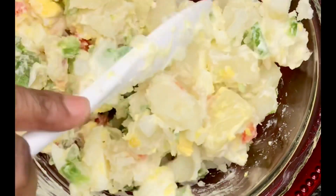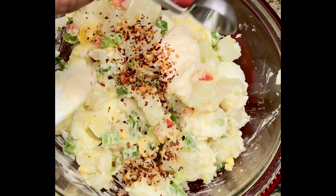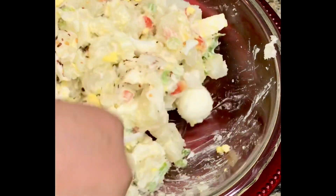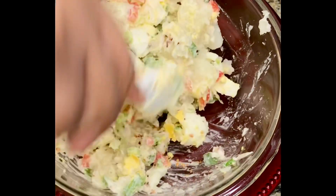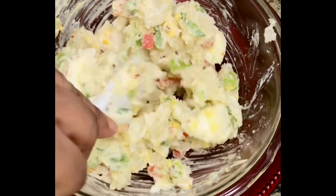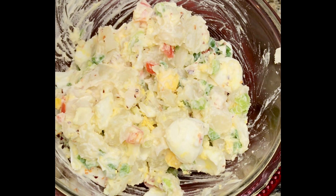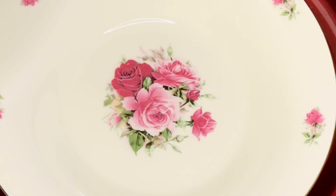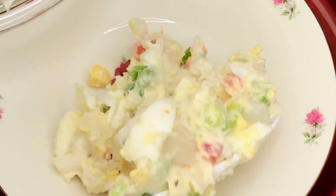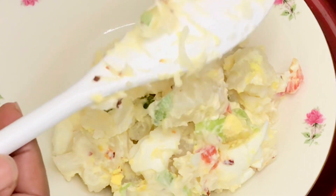Your potato is already seasoned, so I'll go ahead and add crushed pepper. I like mine to be a little bit hot — it gives it a flavor. Just a little bit of pepper. You mix up everything and that is your potato salad, ready to go. It's very easy to prepare, and here it is going into your plate to serve as you like.